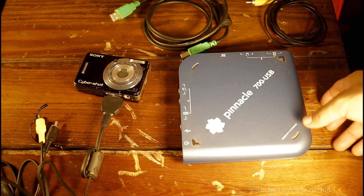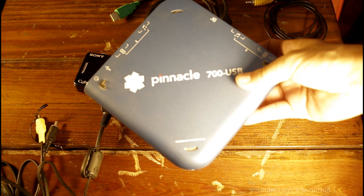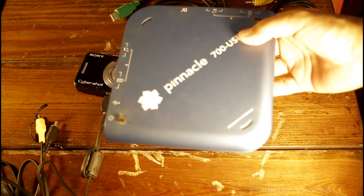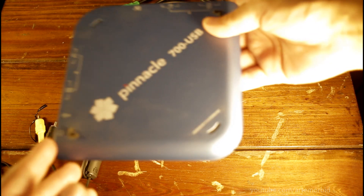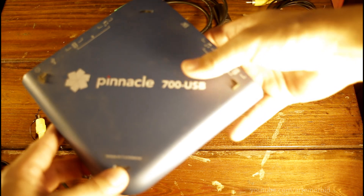The next piece of equipment you need is a video card. I have the Pinnacle Studio USB, which is a video card, but any video card will work. What do I mean by video card? You just need a way for the camera to talk to your PC.